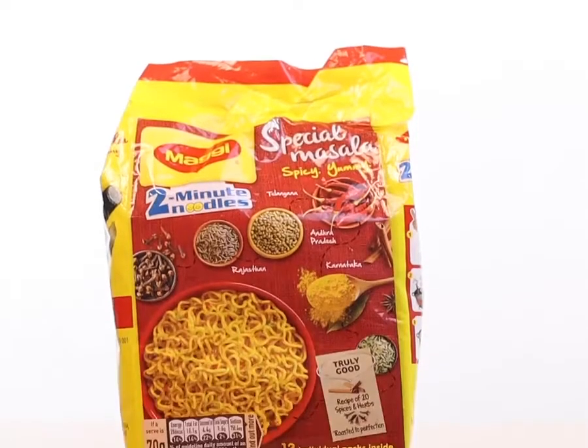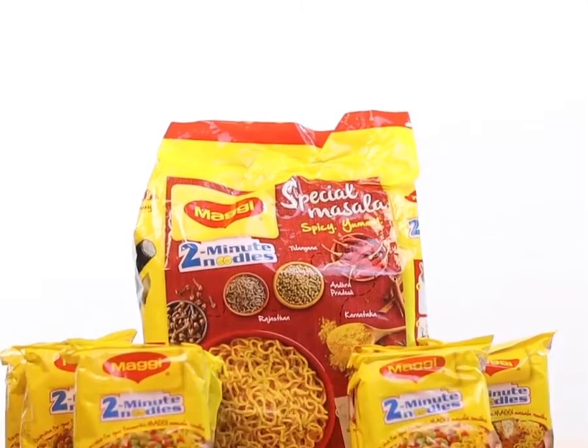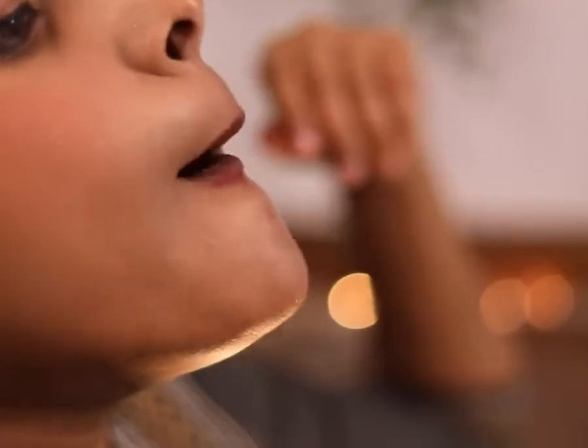I recently got my hands on the 12-pack masala noodles and it vanished in 4 days. The Maggi 2-Minute Special Masala Instant Noodles is a little spicy but I can handle a bit of heat. So when hunger strikes at 12 am and all the food's gone, Maggi comes to the rescue.